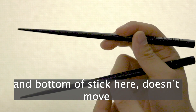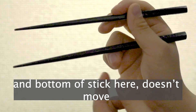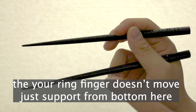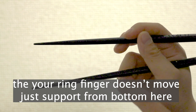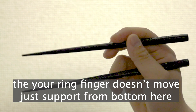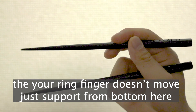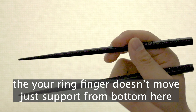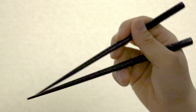And the bottom of the stick here — this one doesn't move. So your ring finger doesn't move, just supports. From the bottom here, it doesn't move.